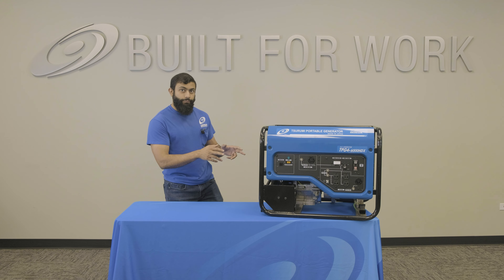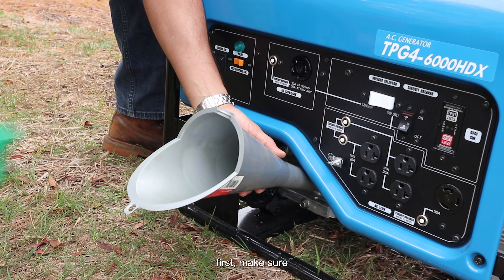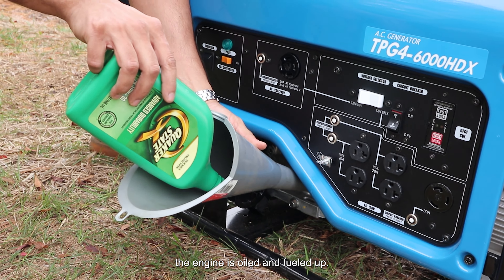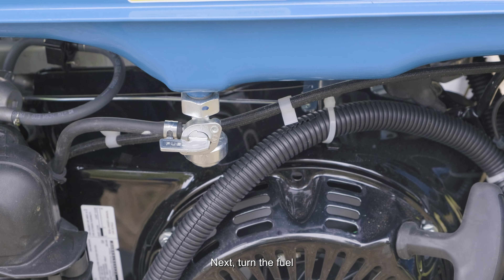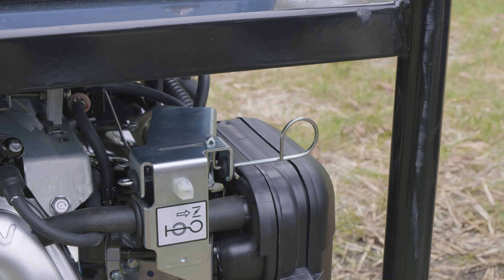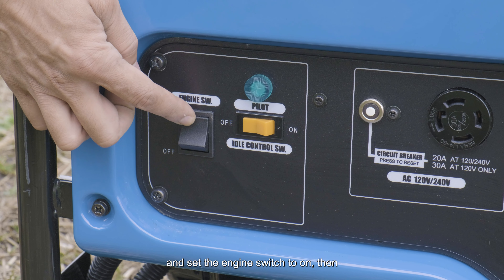Now let's get started. First, make sure the engine is oiled and fueled up. Next, turn the fuel valve on, close the choke, and set the engine switch to on.